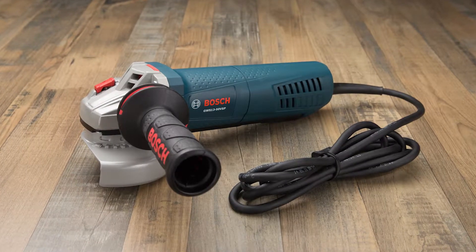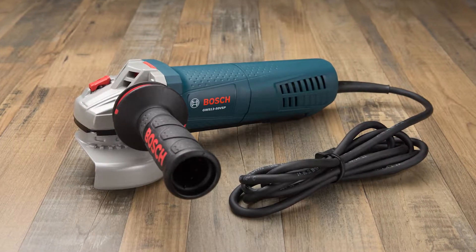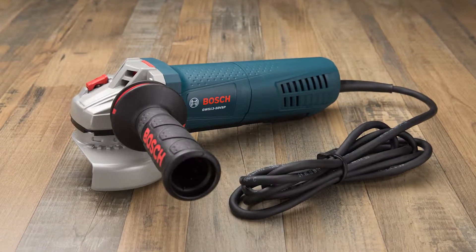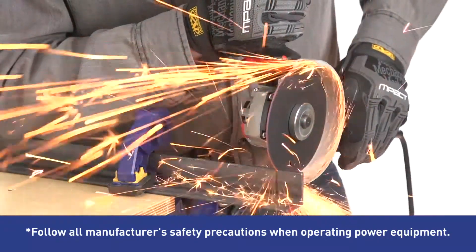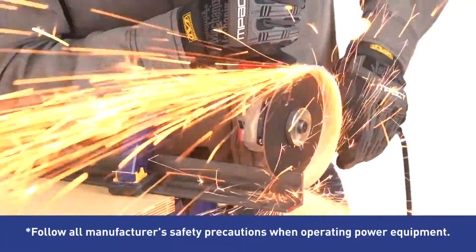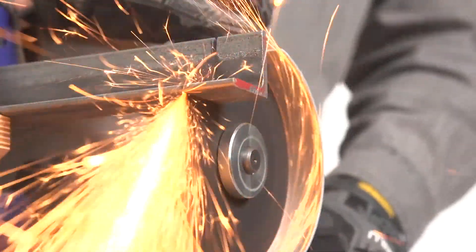Professionals and serious DIYers choose the Bosch 5-inch Paddle Switch Angle Grinder to get the power and performance they need for applications like cutting, grinding and deburring. Equipped with a powerful 13-amp universal motor that runs at 11,500 RPMs, it enables faster cuts for increased productivity.